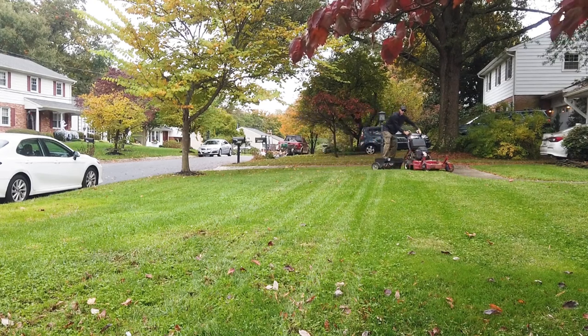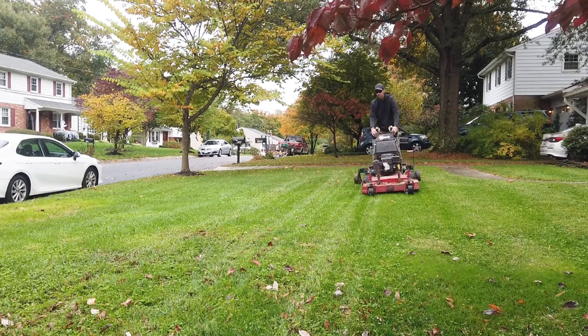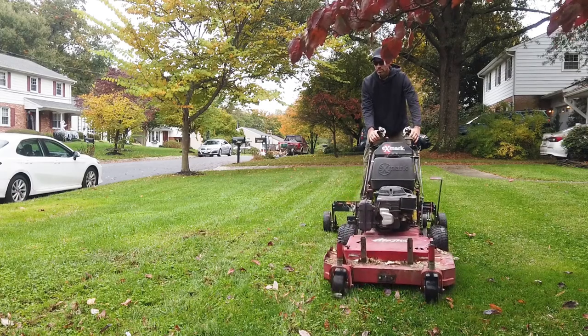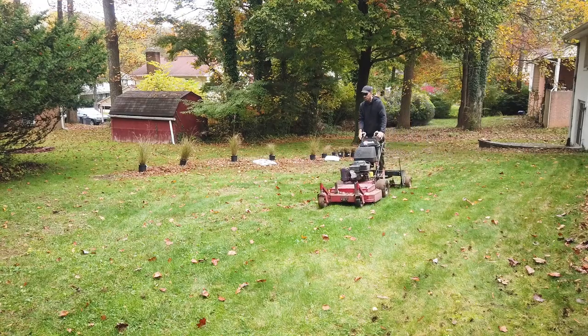You can find one of these aerators on the used market for $100. To install the aerator on your mower, just remove the mounting plate for the Velke if you have one on there. It's just a simple piece of angle iron with a hole drilled in it to attach the trailer, and then you're off and running.